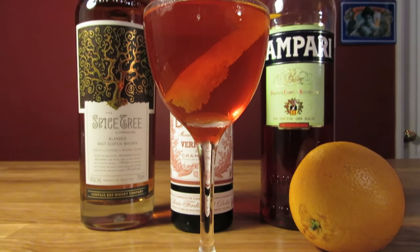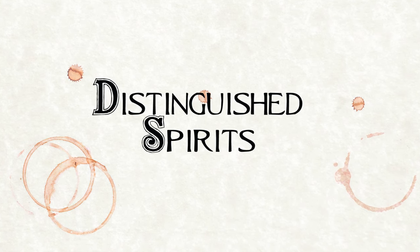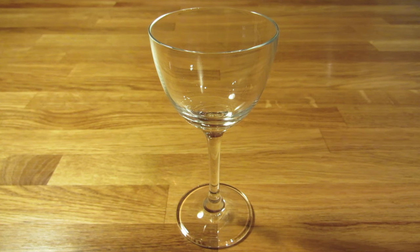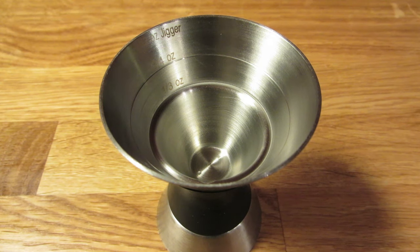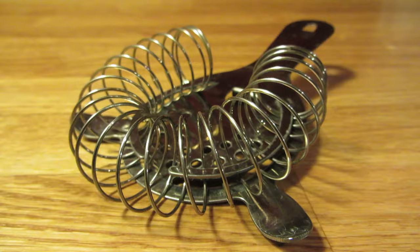Today we're going to make a modern drink, the Unholy Alliance. For this drink, you're going to need a Nikon Noir glass, a graduated double jigger, a bar spoon, a vegetable peeler, a Hawthorne strainer, and a mixing glass.